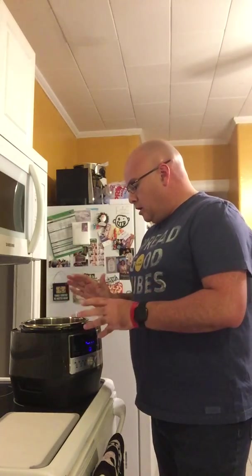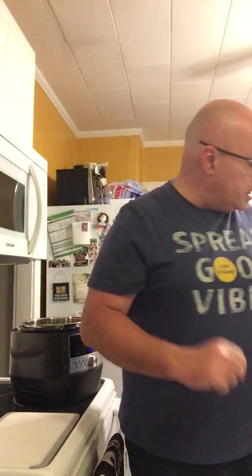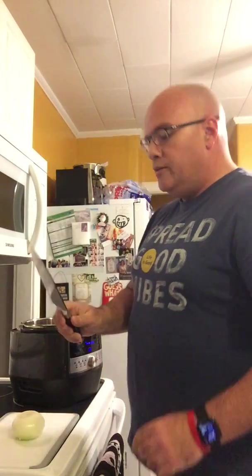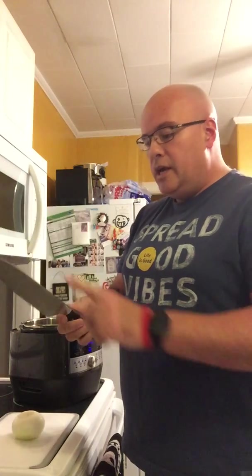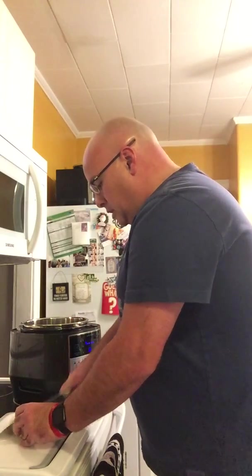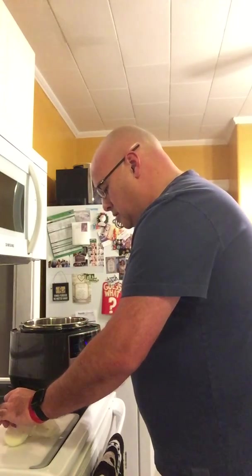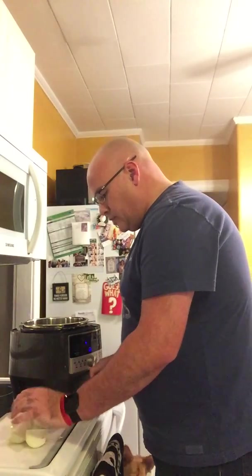So let's get started with the homemade chili. I'm going to cut up an onion here. What they did with the knives is they redesigned them — they added three rivets, gave it a wood handle, and it's constructed from one piece of steel, so you don't have to worry about the handle breaking off. We're just going to cut this onion into chunks.